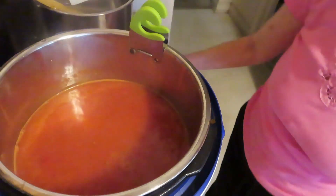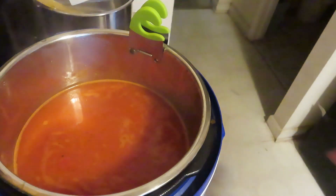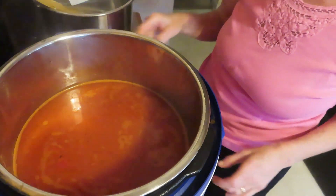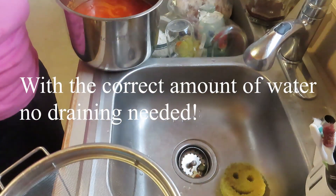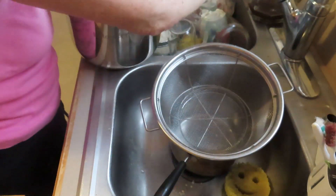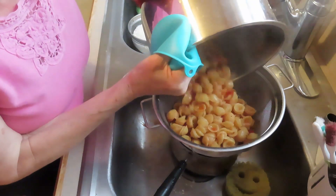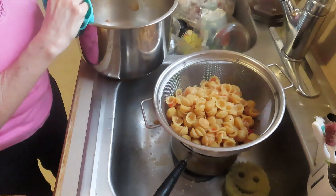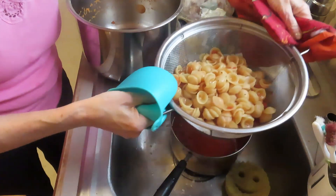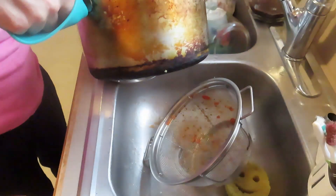Okay, it's very soupy — I added too much water. That's okay, in this instance I would just strain it. I'll turn it off and strain it out.